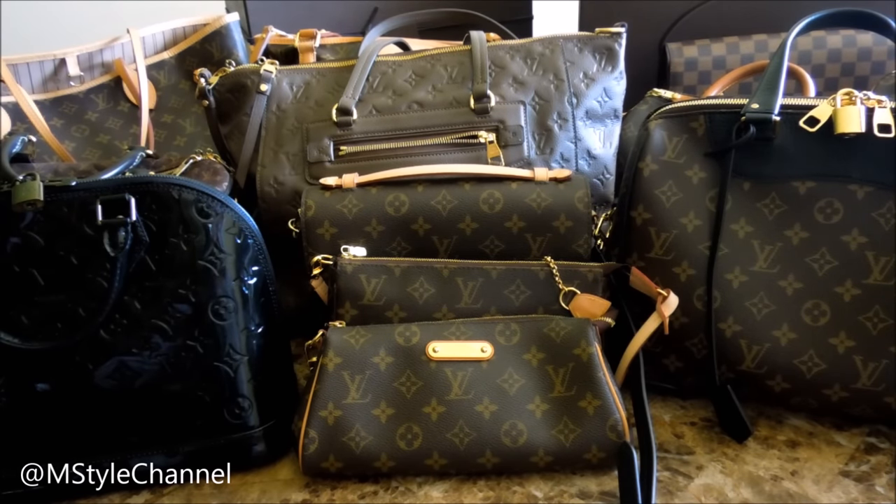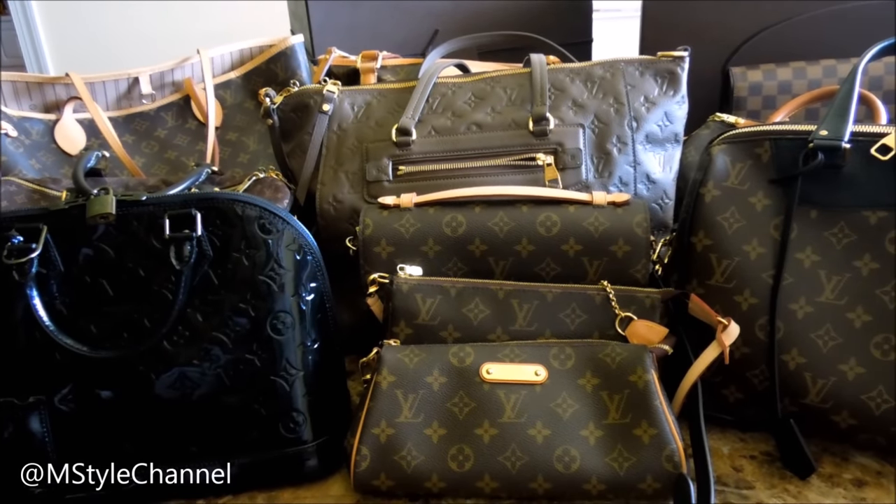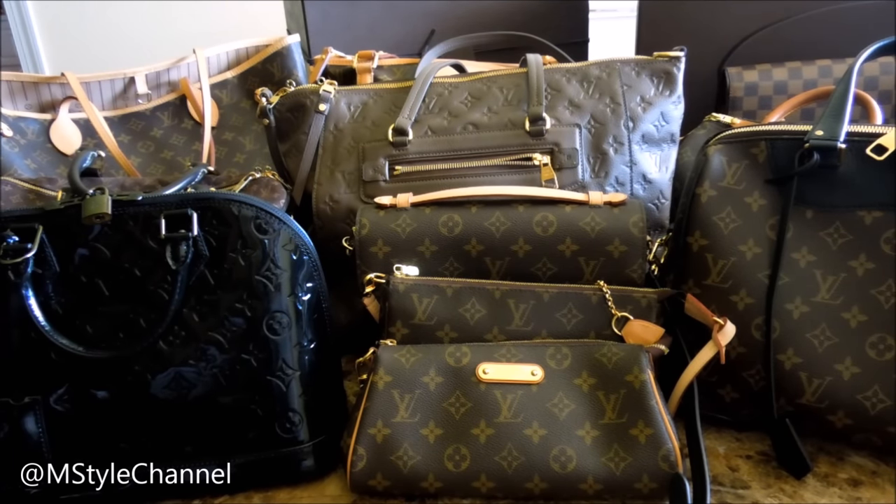So those are all my bags. I know some people have more, but I feel like this is enough and I'm very happy with the variety I have. There's nothing else on my radar right now as far as Louis Vuitton goes. I'm looking forward to using my Amplant leather piece, and I'll possibly sell the Tribeca. I hope you enjoyed this video — please leave any questions below and subscribe for more videos. Talk to you soon, bye!